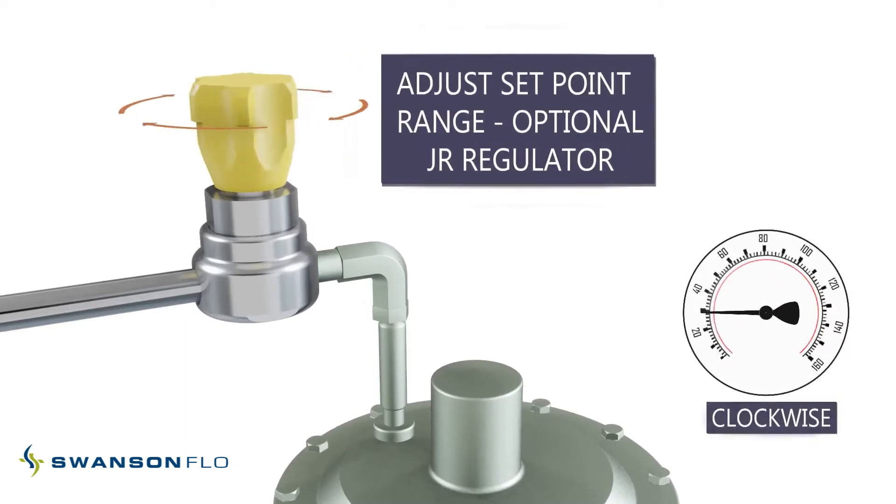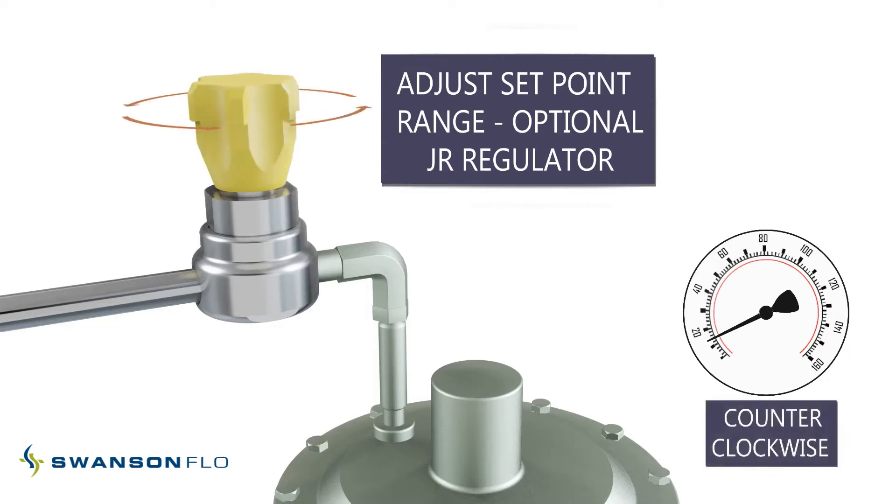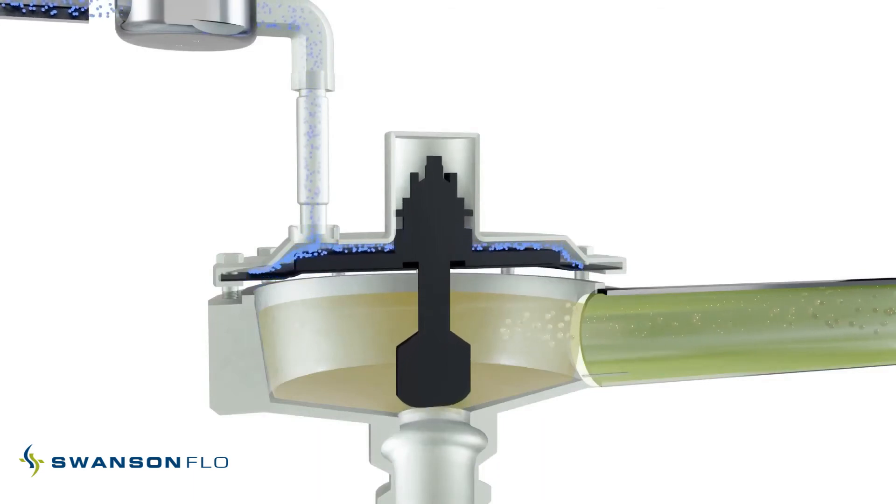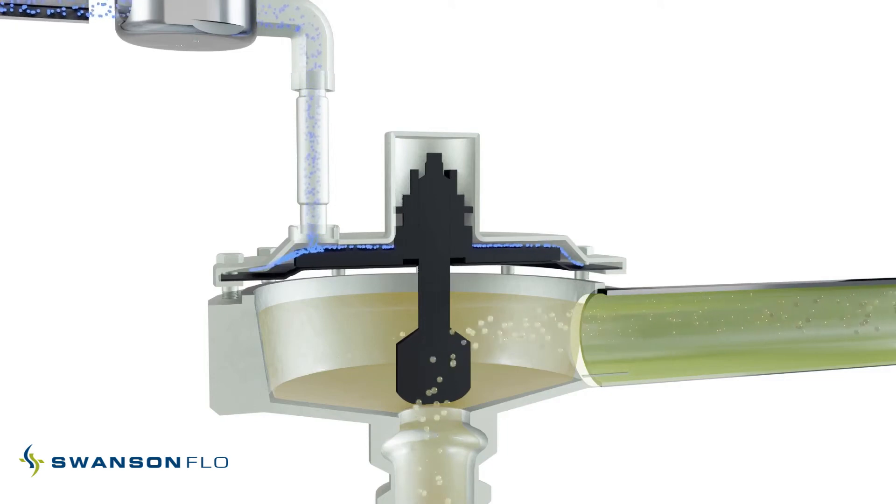In this video, the Steriflow JR series regulator is used to adjust the valve set point. The valve is normally closed, and when inlet pressure increases above the valve set point, the diaphragm senses the change in pressure, pulling the plug away from the seat to maintain constant inlet pressure.